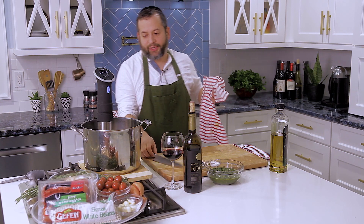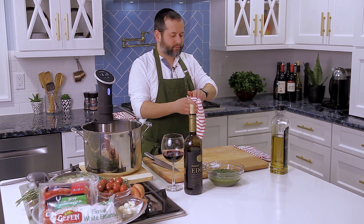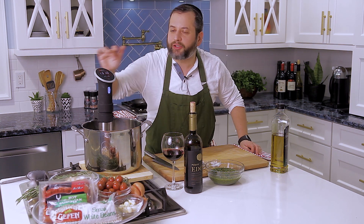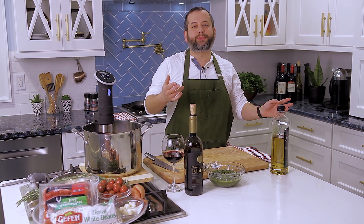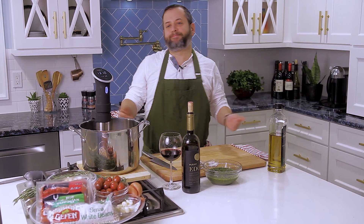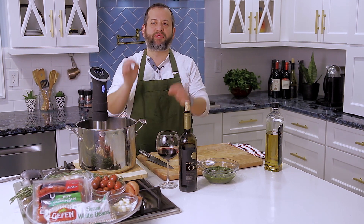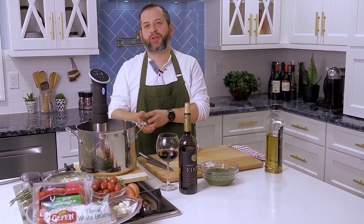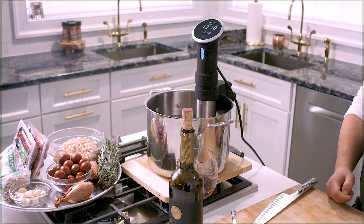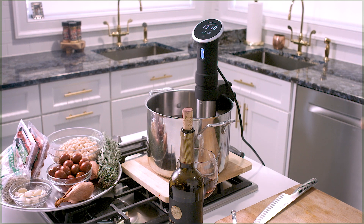I have the meat sous-vide since 7:30 in the morning — it's 3 o'clock in the afternoon now. This is cooking at exactly 131 degrees. Sous-vide is a French method of cooking. For any of you that don't have a sous-vide cooker, you can always grill it a little longer on your frying pan. But if you want perfection and you have a sous-vide cooker, let it cook for a couple hours at 131 degrees. This will keep your meat exactly pink on the inside.